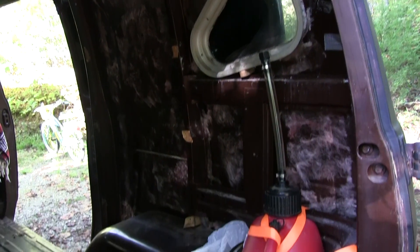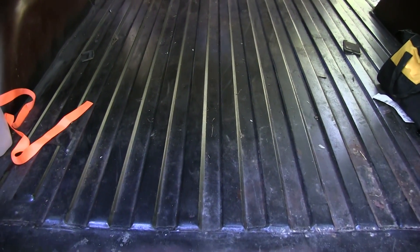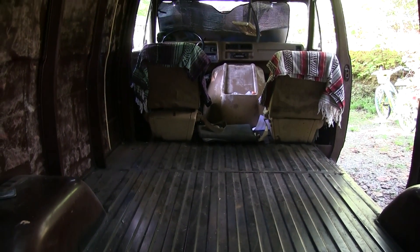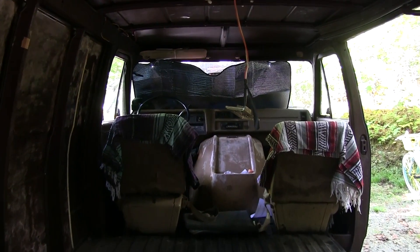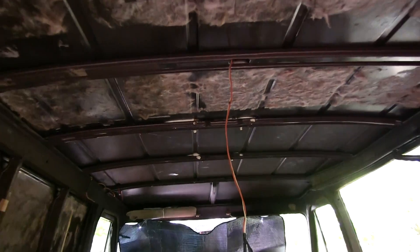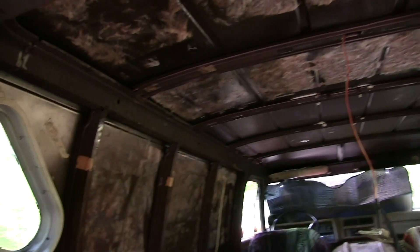So I ripped all that out in one afternoon. We're patching some little holes in the middle there — got them patched with some metal — and still trying to figure out exactly what we're going to do on the inside. There's going to be a bed, maybe a bar. We're just going to see what all I have room for as we go and get ideas from all the other vans.